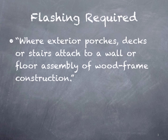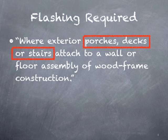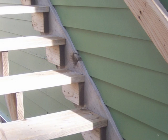Let's jump right into the first code requirement. It tells us where exterior porches, decks, or stairs attach to a wall or floor assembly of wood frame construction, flashing is required. So here we see porches, decks, or stairs. In this example, a set of stairs was directly attached to the side wall before the siding was installed, and they messed up and should have put flashing in this location, though I would just recommend not attaching stairs to a house like this, but it can be done and it must be flashed.